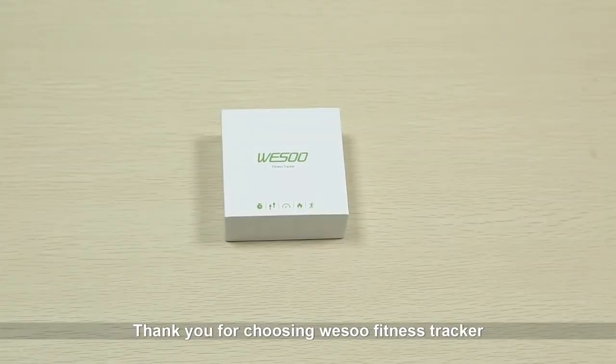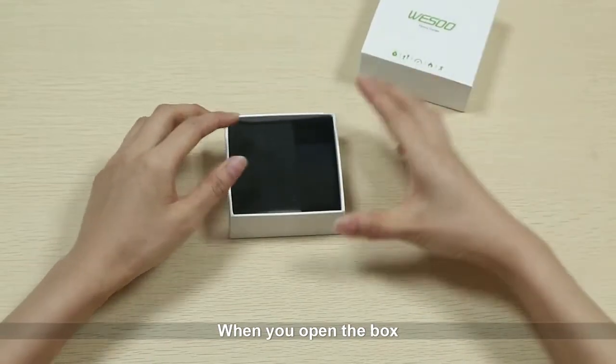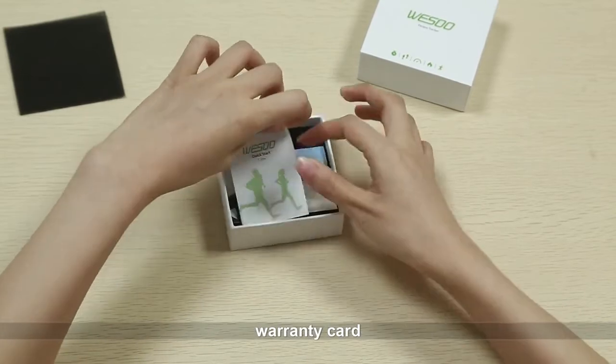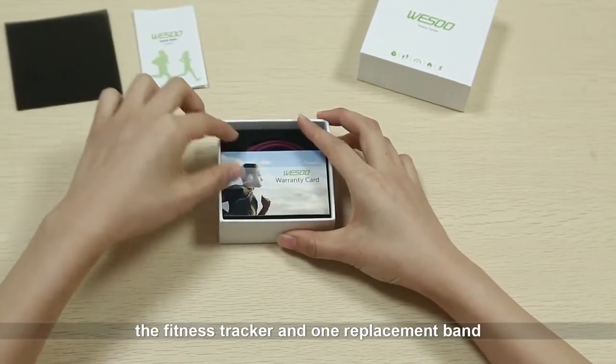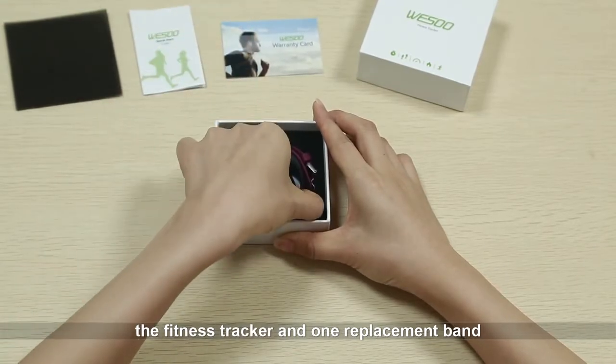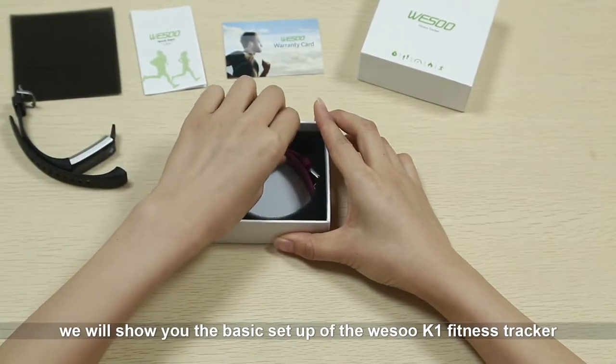Thank you for choosing WISO fitness tracker. When you open the box you will see a user guide, warranty card, the fitness tracker, and one replacement band. In this video we will show you the basic setup of the WISO K1 fitness tracker.